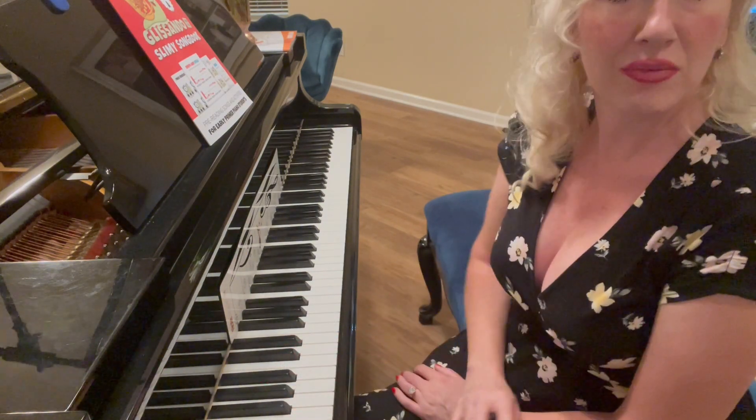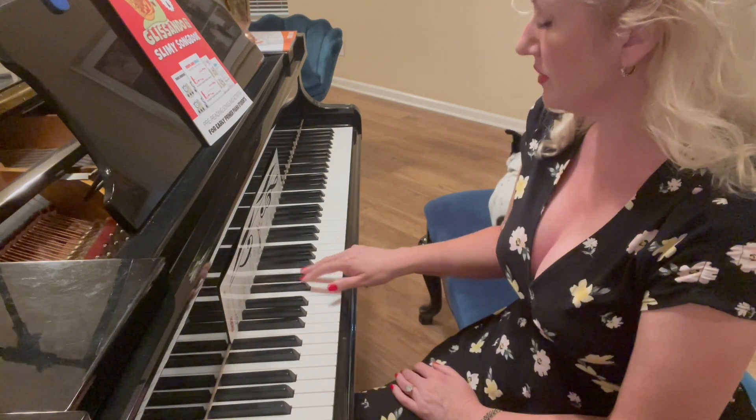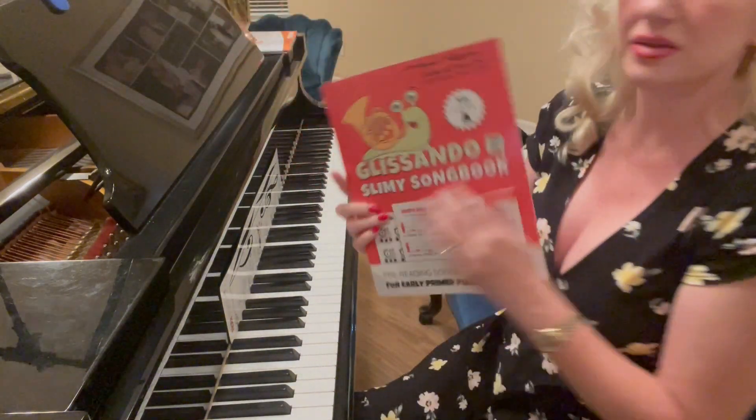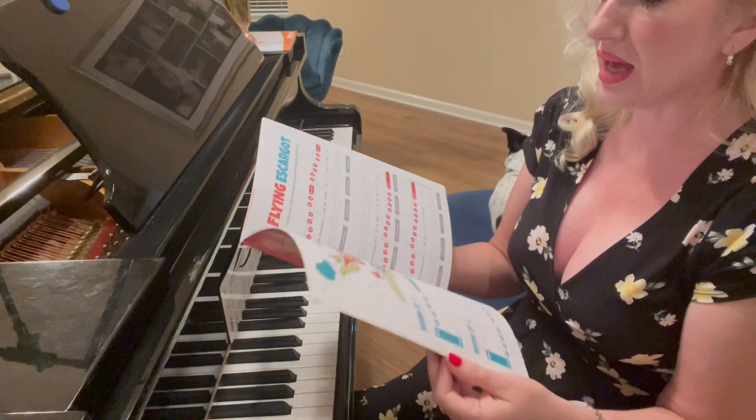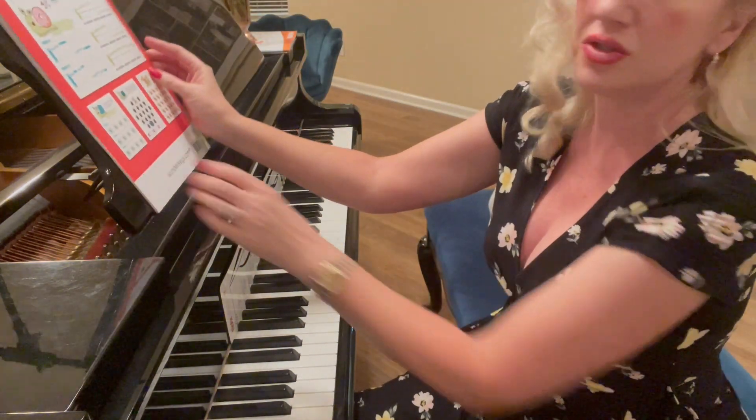You can play them one at a time, or you can even squish them and play them together. In this book we are going to play them one at a time using certain finger numbers. The thumb is finger one, the pointer finger is finger two, the middle finger is finger three, the ring finger is finger four, and the pinky is finger five: one, two, three, four, five.